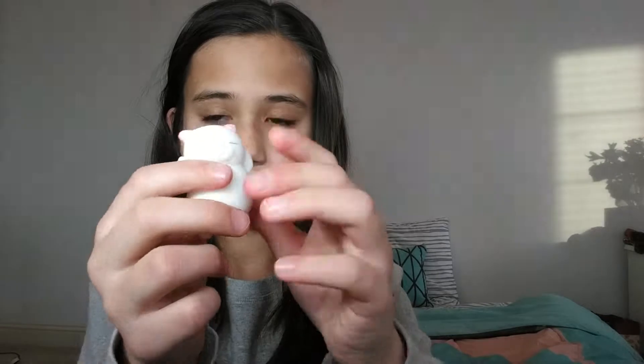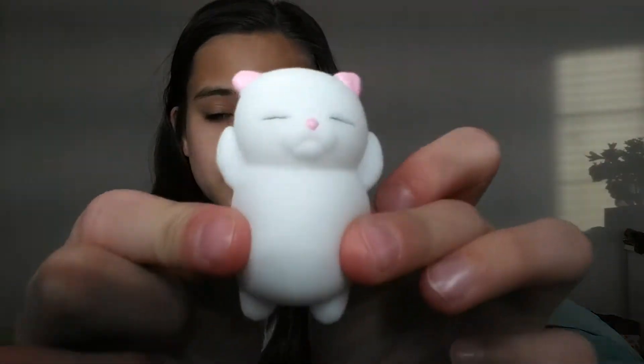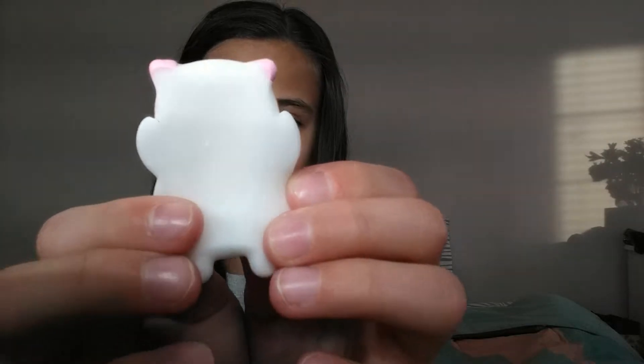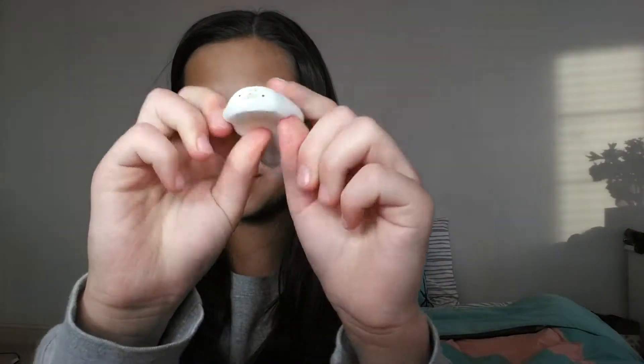He looks like a cat, but I'm not sure. That's that squishy, and then we have this cat squishy. We have this little seal guy — very flat.